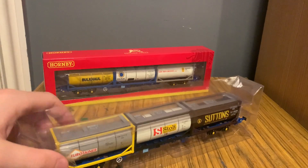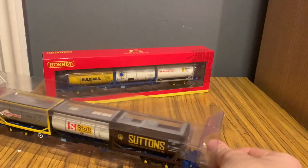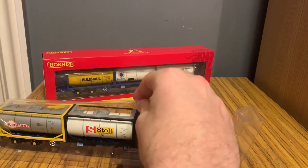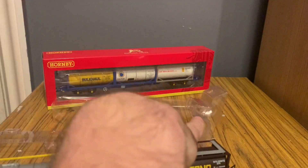So that's quite a cool feature that they come with that. Taking it out of the box, it's a standard Hornby sleeve — you just pop it out one side, lift it up, you've got your plastic protection, and you can just lift the wagon out.